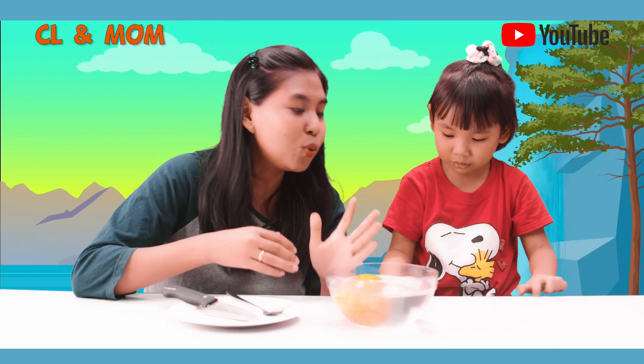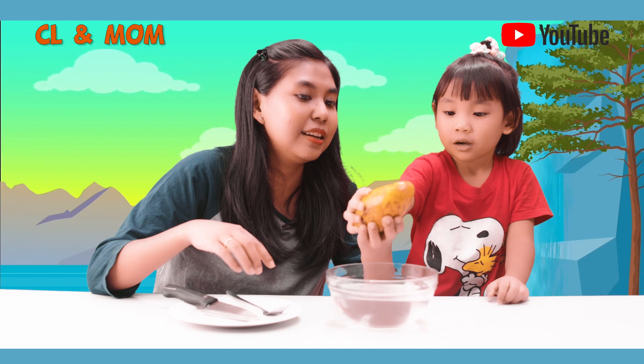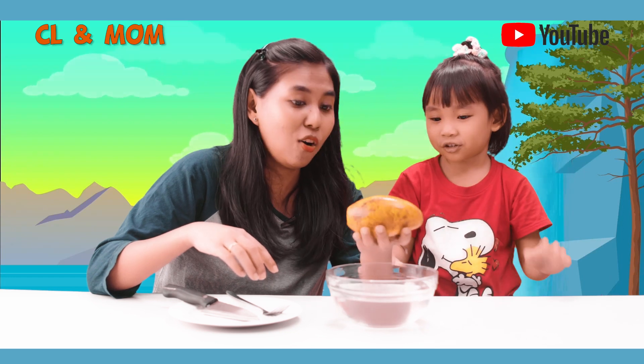I also want to make a little bit more. I like this. I'll make a little bit more. What do you want to make? Orange. Orange.